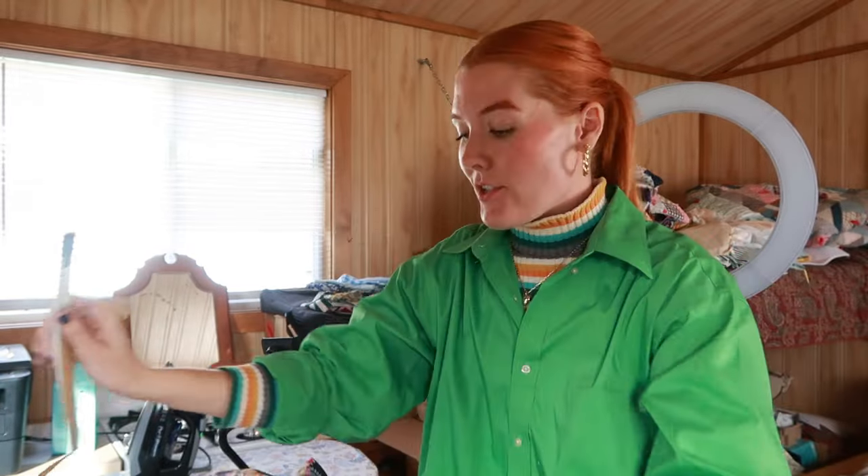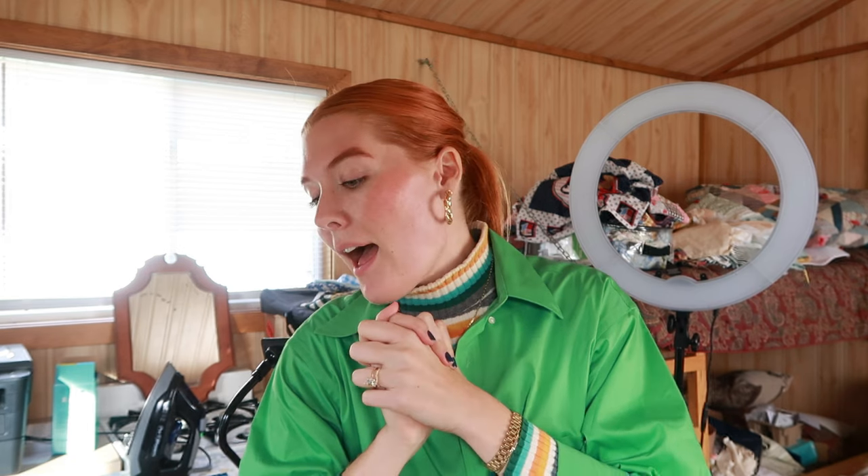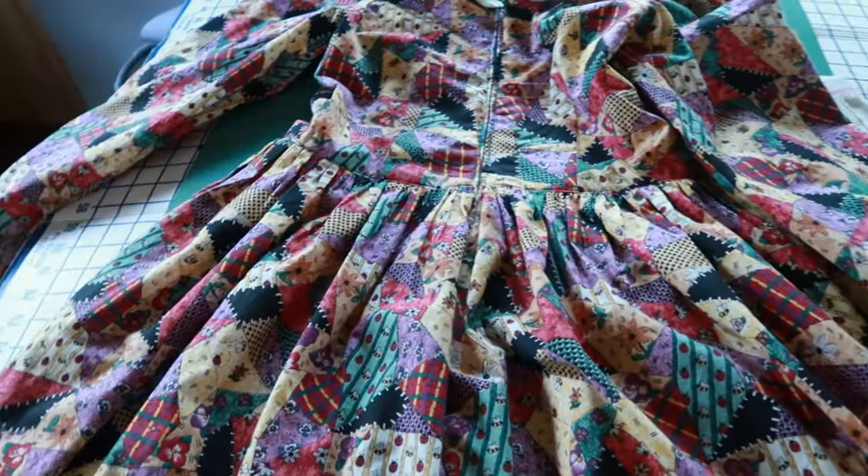I'm almost done with the patchwork dress — I just have to put my zipper in. This dress has taken way longer than usual, like four days. It doesn't help that it had a gathered skirt, ruffles on the bottom, and ruffles on the neckline. I don't know why I keep adding ruffles and gathers to so many things because it's so tedious. But the zipper is in, I've sewn down the ruffle on the bodice, and this dress is done. On to the next project.